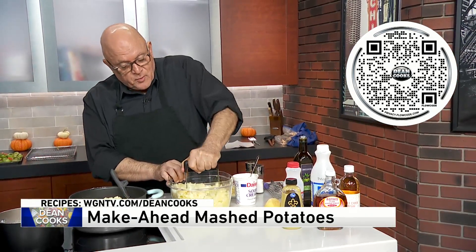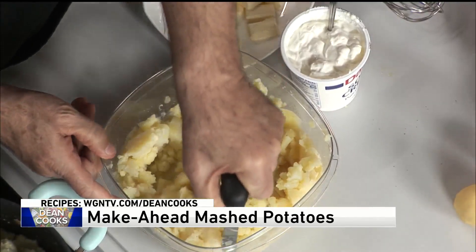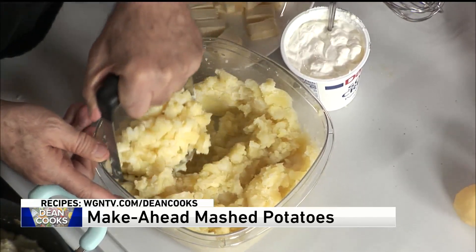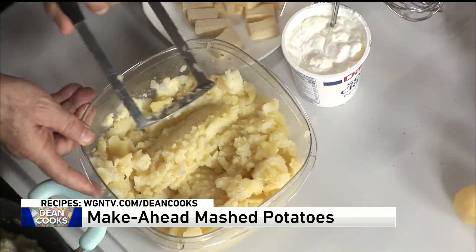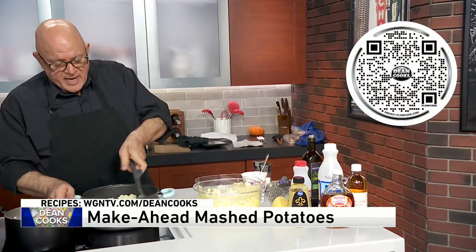It's a lot easier to mash when they are right out of the water, but still very doable today. So I'm going to mash these up just kind of roughly. You don't want to overdo your mashed potatoes because that's where they start to get kind of funny. So I've got the potatoes here in a pan already.